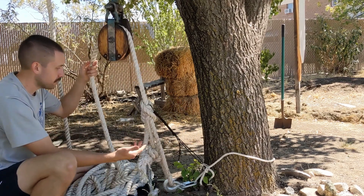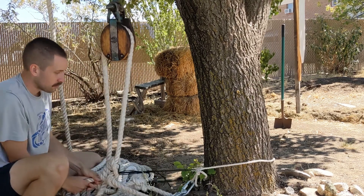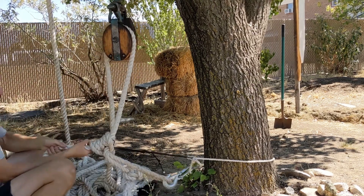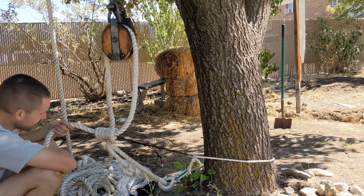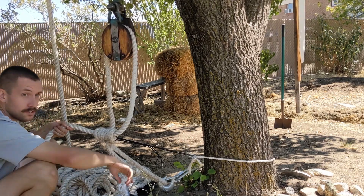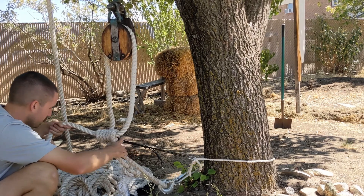But then if I let go and pull on the other side — okay, so we've just demonstrated an important point.